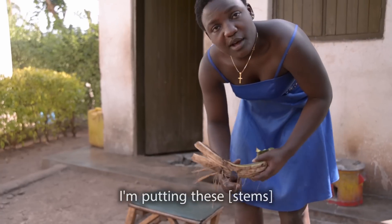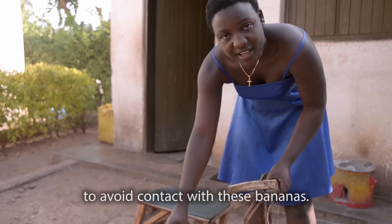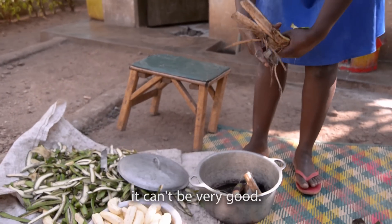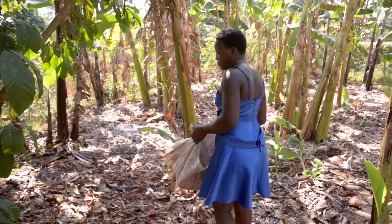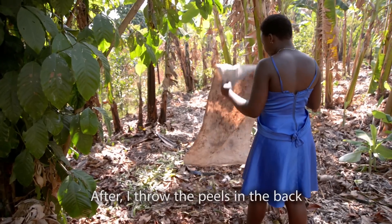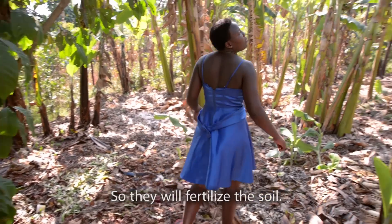I'm putting these in water to avoid the bananas from browning. When you are mashing them, they become very good. After peeling, the peels go into the compost so they will fertilize the soil.